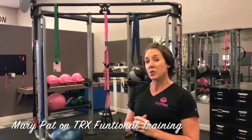Welcome back! It's Barry Pat from Your Brand and Shapes. Today our exercise of the day is one of my favorites. We are going to work with our suspension tool, the TRX suspension tool.